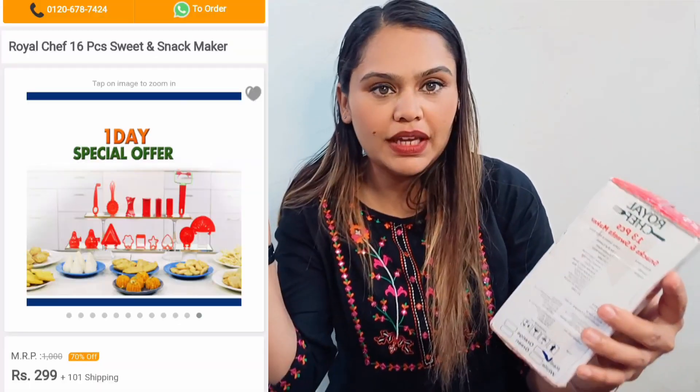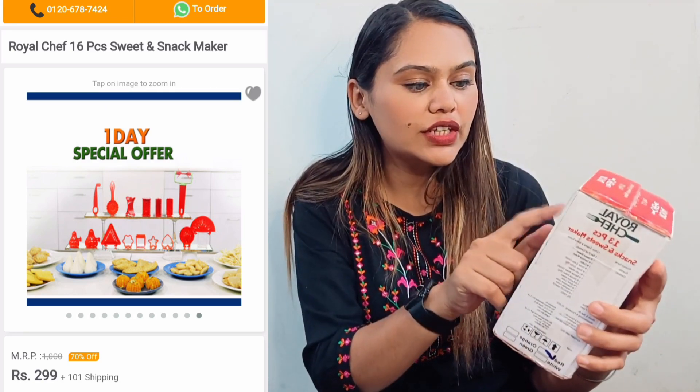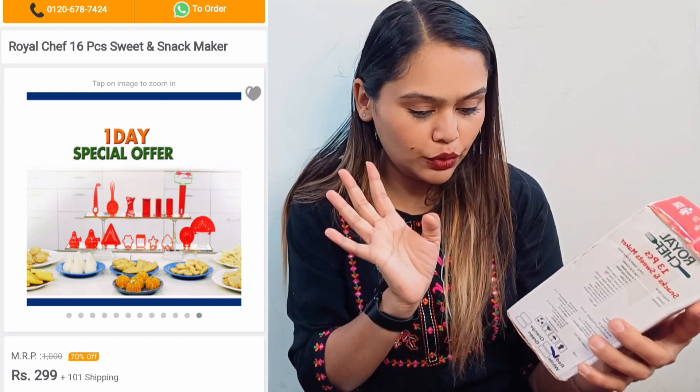I am opening it because it has come and it will not go anywhere. I will give you the price at the end of the video. So, this is what I received. I will show a picture since I am using the front camera. It is Royal Chef 13 — this is a Snack and Sweet Maker, as seen on Naaptol. It was marked as original.